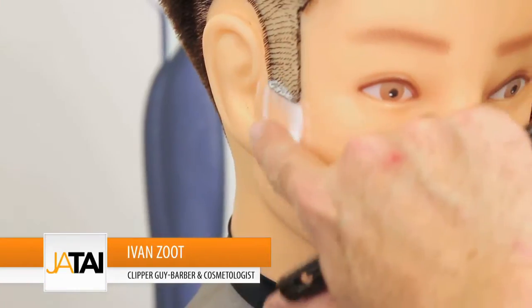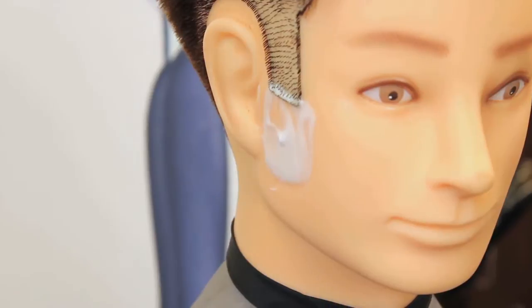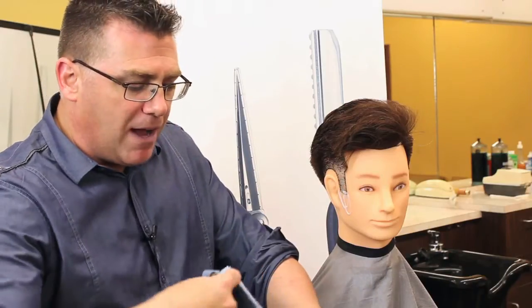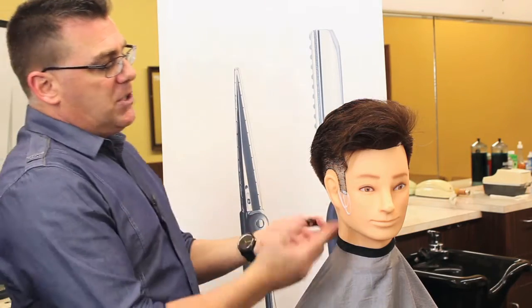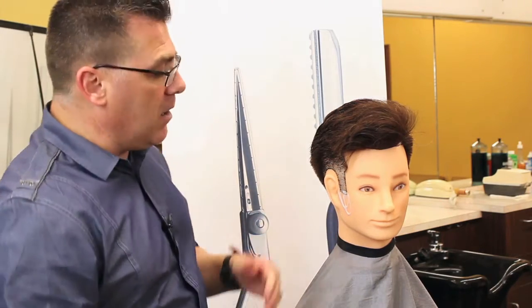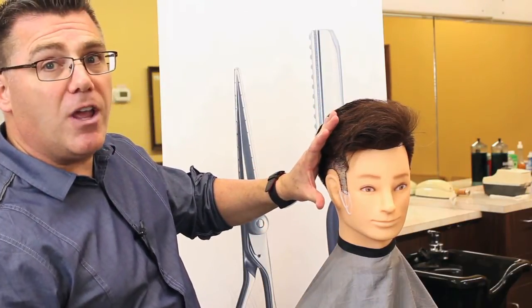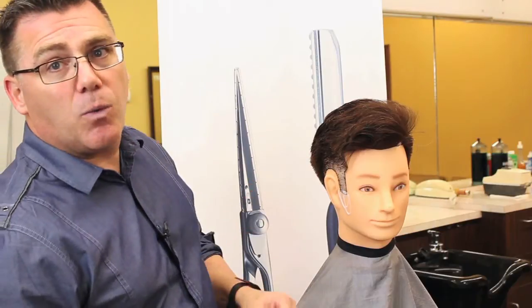We clean up the sides and edges of every haircut with a razor blade to make sure that we've got that nice, clean, professional finish. Once you've applied shave cream throughout the perimeter of the haircut and it's time to come in and shave, the old school method is to use your thumb to clear away the shave cream so you can see where you're working.